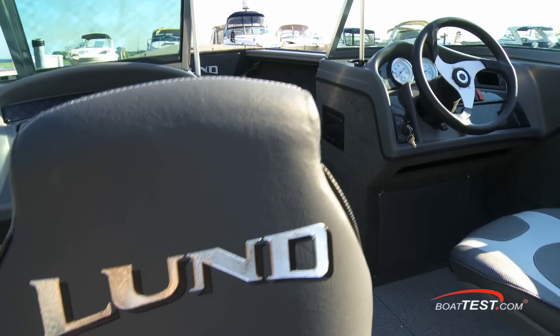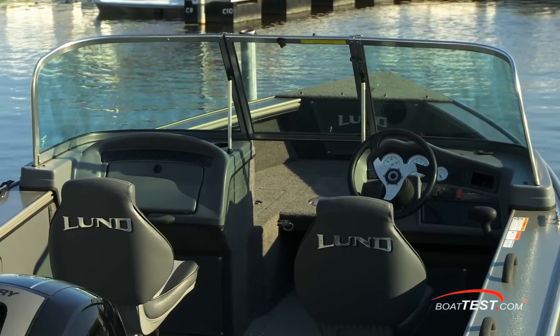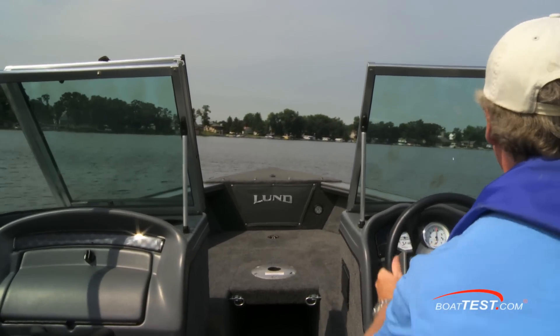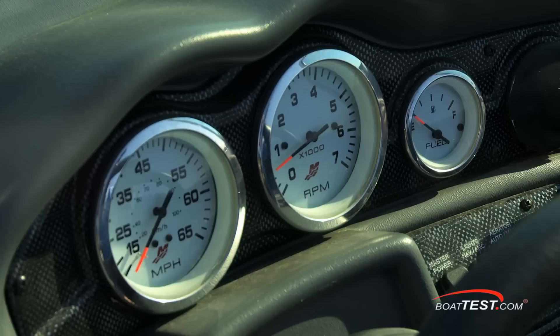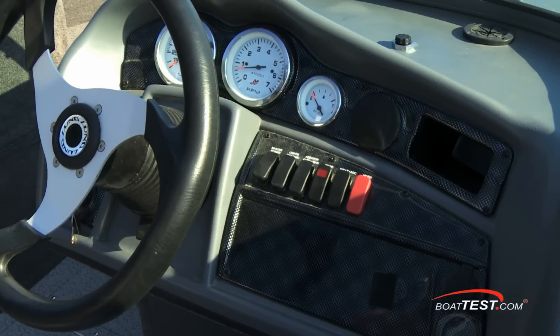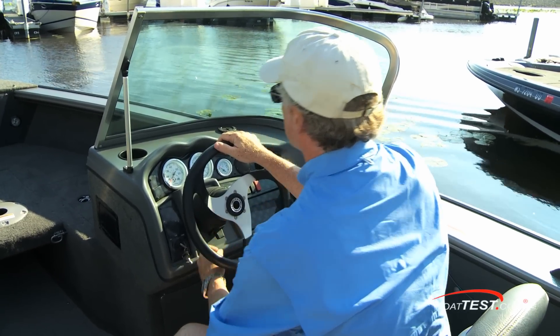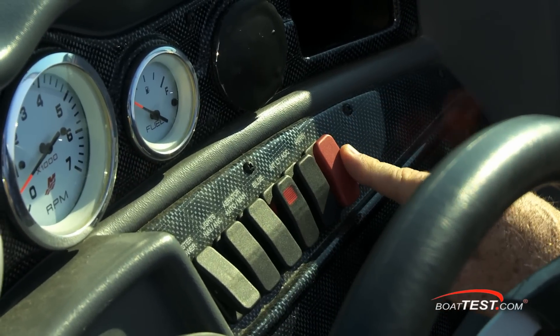She's a dual-console boat with swivel bucket pedestal seats, and Lund did a great job with the windshields, making them high enough to block the chill on our cool test day without leaving the frame directly in my line of sight. The helm console is rotocast molded with only three gauges, keeping things simple. Rocker switches are to the right of the three-spoke wheel with its tilt base. The horn switch is colored red, and it's a real horn, not the cheap electronic buzzers we usually hear.